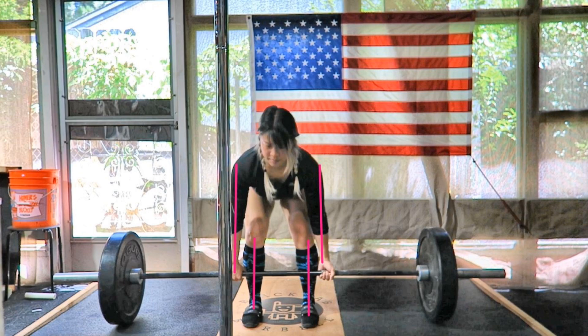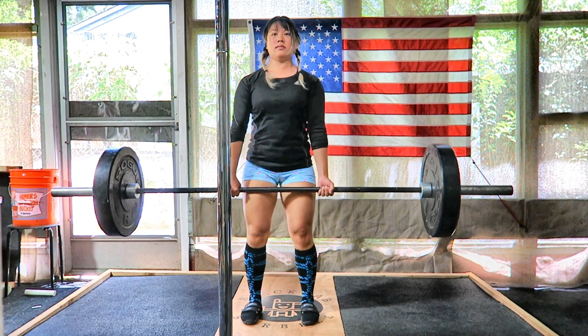Your grip will be just wider than the width of your stance. You can use either a mixed grip — as seen here with one hand under, one hand over — or hook grip is also quite common, but we'll make a different video for that in the future.